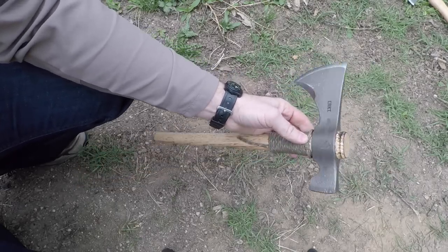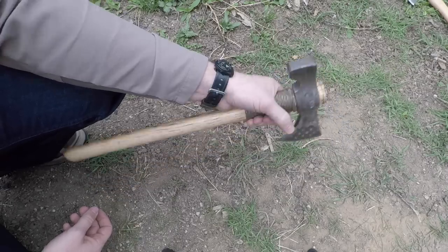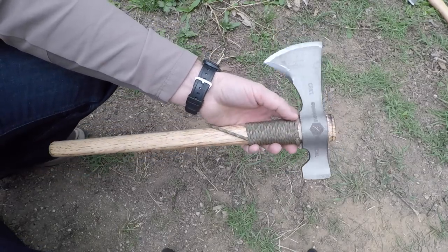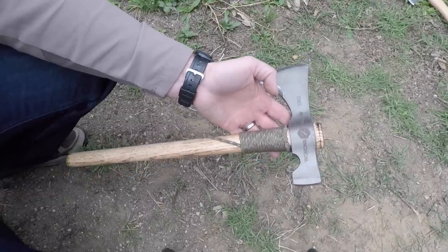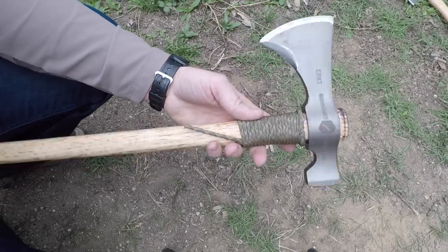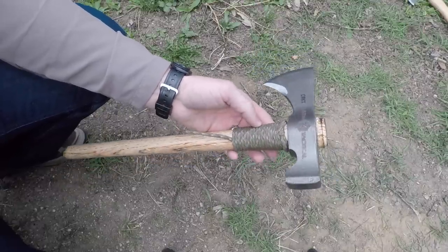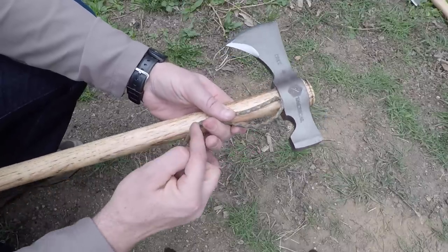Now let's look at the paracord wrap. This is a 19-inch overall hickory handle. Out of the box these usually come pretty tight, but as you use them they're going to want to loosen up. Instead of constantly worrying about that, a simple leather or paracord wrap is a great way to keep the head seated. It's also extra paracord you can have in case of emergency. I want to show you how to do this very simply on your friction head tomahawks and axes — it's also great protection for over-strikes. All you do is loop over, and wherever the end of your cordage lands is where the wrap begins, moving its way up.